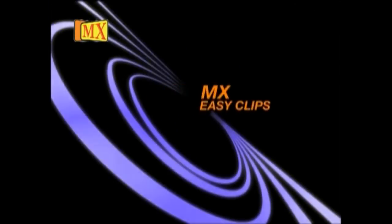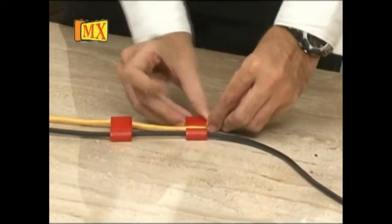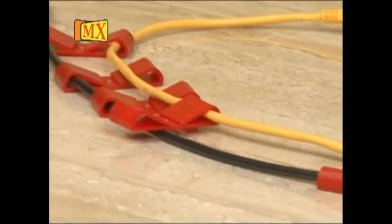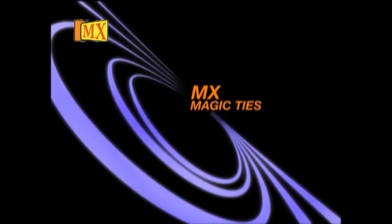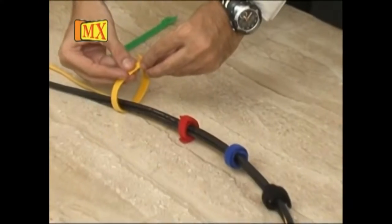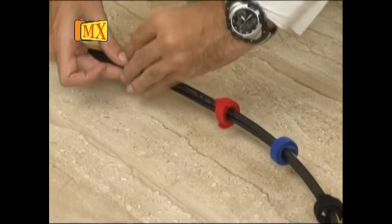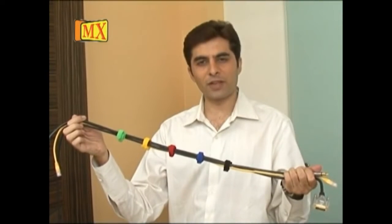MX Easy Clips — available in different colors. MX Magic Ties — available in 5 different colors and 3 different sizes, simple to use and handle.